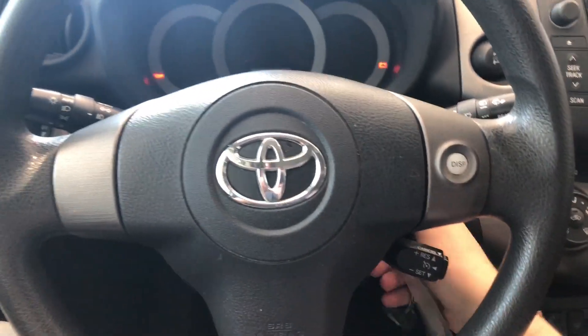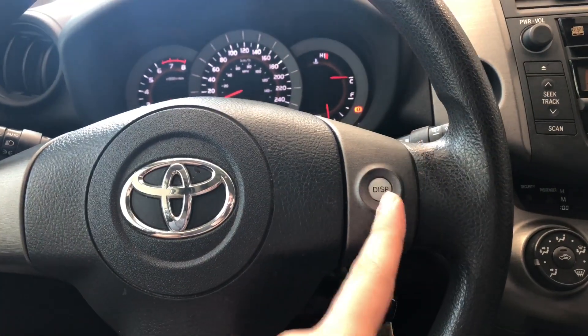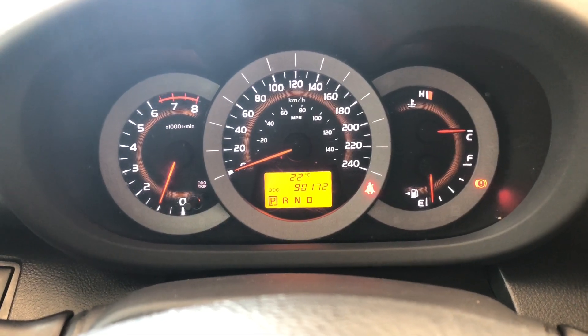We have our key here — we're going to start this RAV4 up. Starting with the steering wheel, right behind you have your cruise control and a display button on the right side which allows you to cycle through your multi-information display. You can also see this RAV4 has 90,172 kilometers.